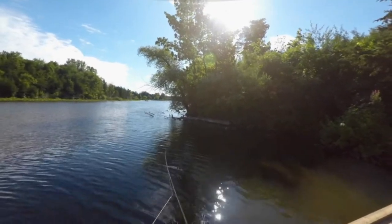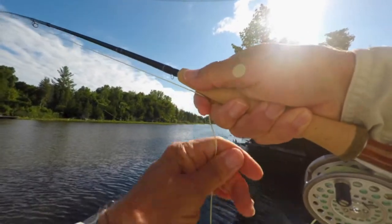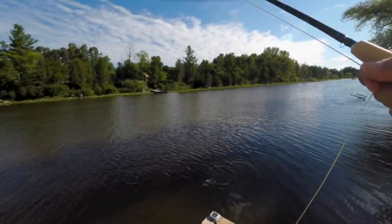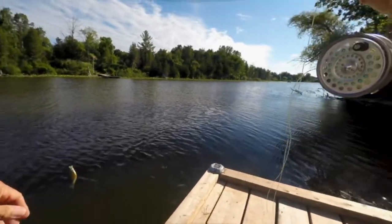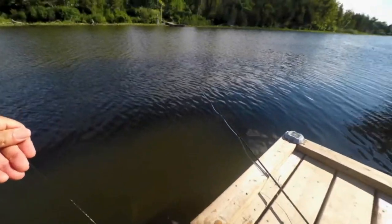I hooked one immediately. And the water was very turbid that day. We had thunderstorms go through, so the water's much muddier than I would normally fish it. But nevertheless, we were getting some crappies that were hitting it, which worked out quite good.